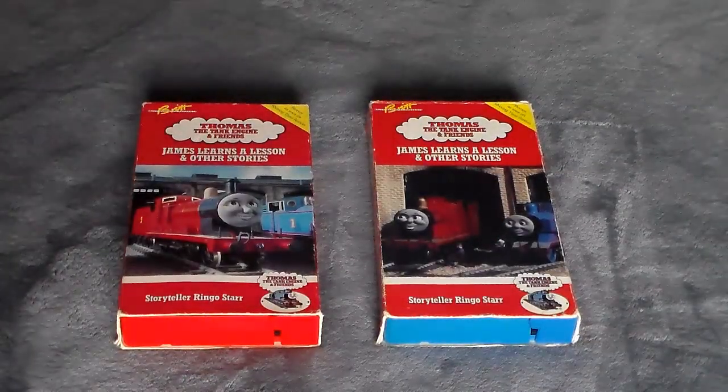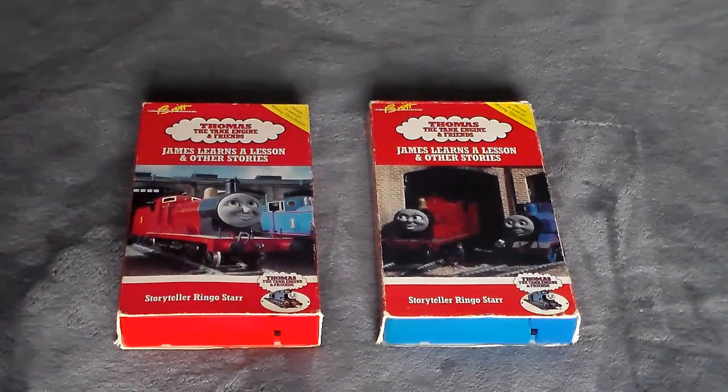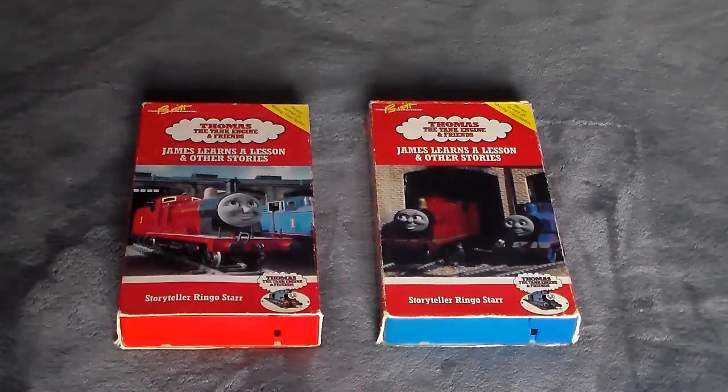If any of you have one, tweet at me and show me to prove that it exists, because I've never seen one. I didn't even know that a blue copy of James Learns a Lesson existed until about a year ago, when I saw a user — I can't remember the name — who did an unboxing video or maybe a goodwill pickups video. He was like, 'Yo, look at this rare James Learns a Lesson blue tape,' and I was like, whoa, I did not know that existed. I can't remember the user's name — if I did I would shout him out here.